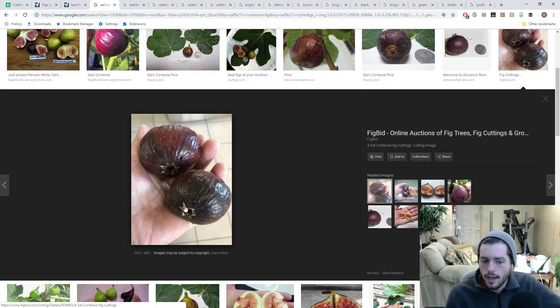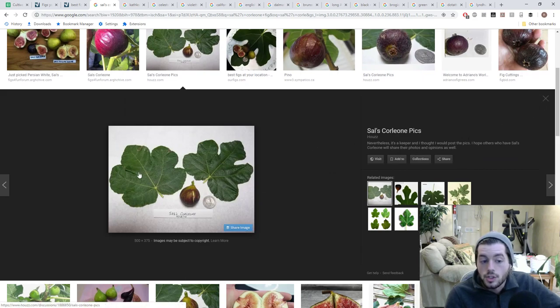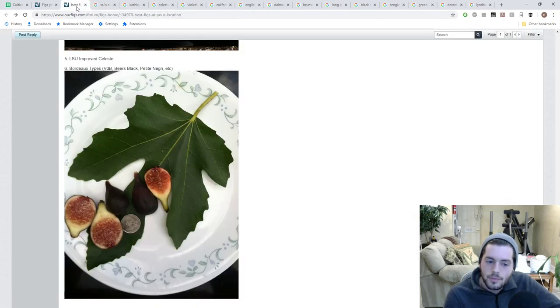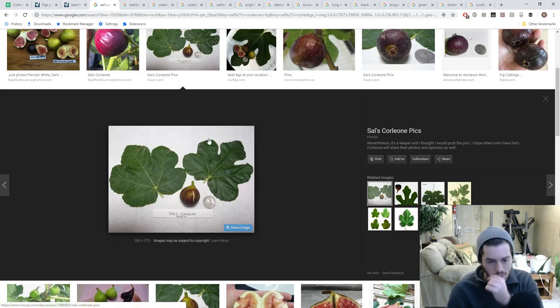The brava of Columbaro Nero has a very open eye with a star pattern, cracking at the eye, and ribs running down the sides. This is the perfect leaf pattern of Columbaro Nero — very similar texture, feel, and matte look to Hardy Chicago, quite rough and sandpaper-like. However, it's more broad with less rigidness in the main frontal lobe compared to Hardy Chicago.